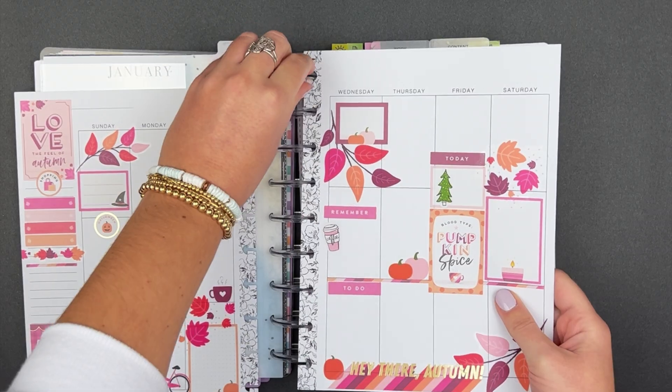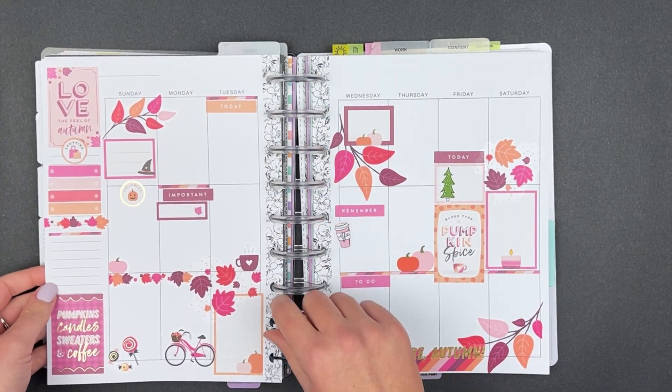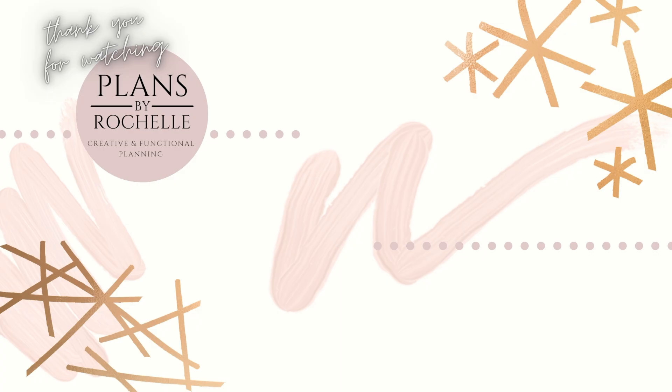That's my layout for the week of October 31st and the first week of November. I love how it turned out — festive Halloween on Sunday and a fun pink fall layout for the rest of the week. Be sure to hit that thumbs up if you enjoyed this plan-with-me video, subscribe so you don't miss future videos, and I'll talk to you all in my next one. Bye!